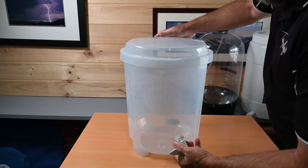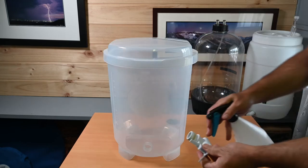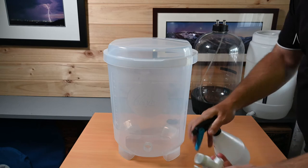The first thing I need to do is get my Cooper's fermenter bucket ready with some sanitiser, making sure to remember to sanitise the tap.